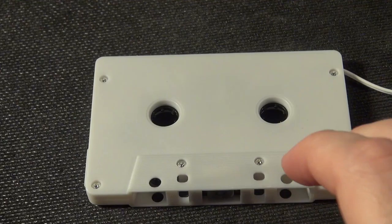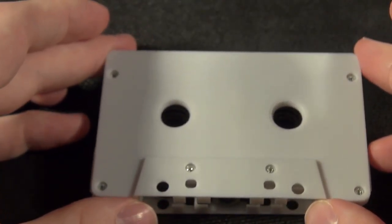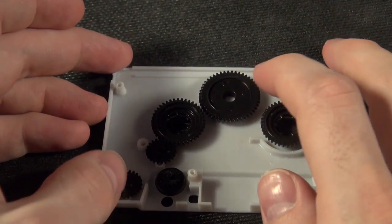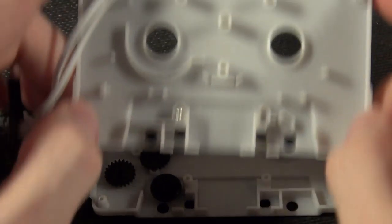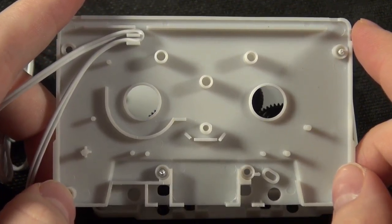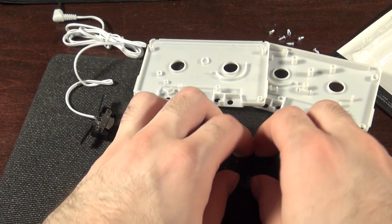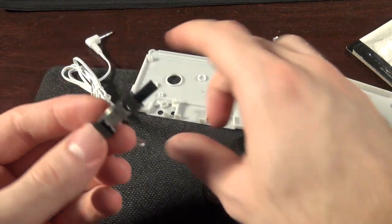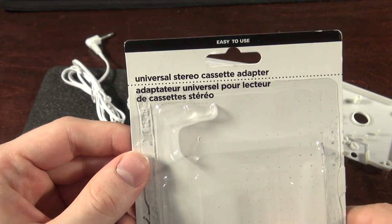There's just a bunch of screws on the back. And we pop it open. So here are the gears. That's to be expected — the gears are supposed to sit over here. Here are the gears — it worked, in theory. And this is the tape head. I was under the impression it was stereo, but of course there's no trusting the label.